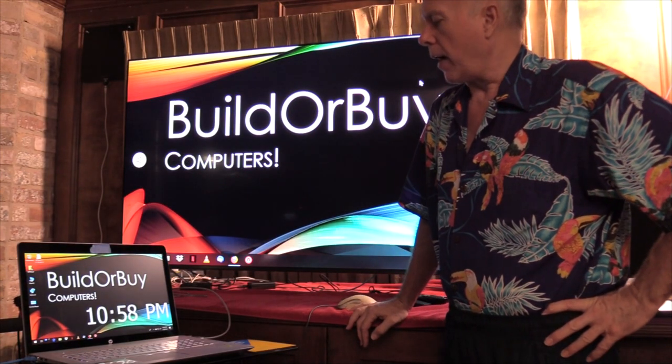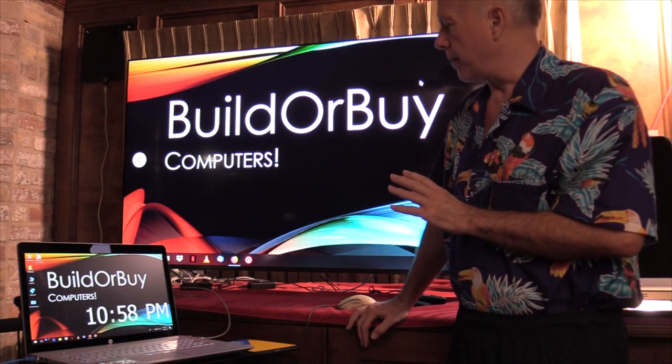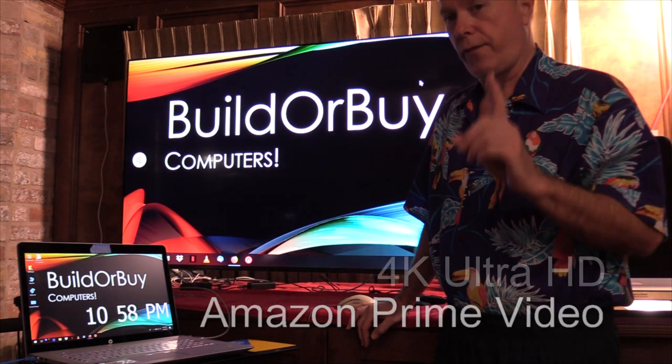Hello everybody, welcome to Build or Buy. Our goal tonight is we're going to take a look at the Samsung 65 inch smart TV and I want to show you Amazon Prime 4K.